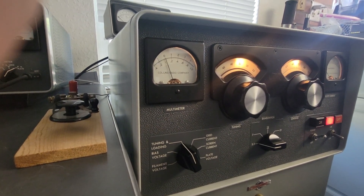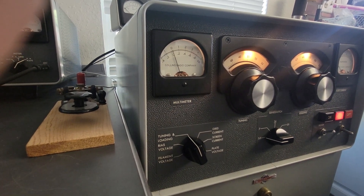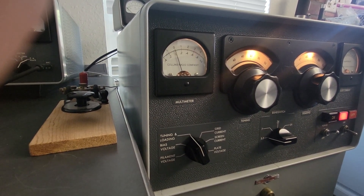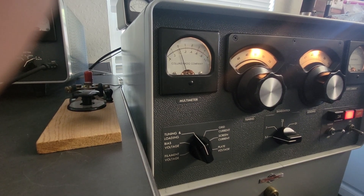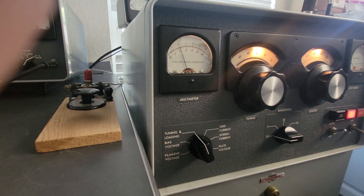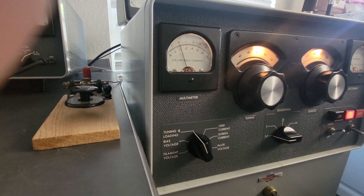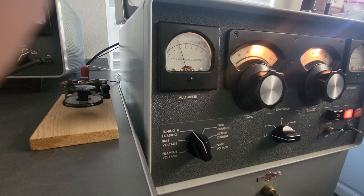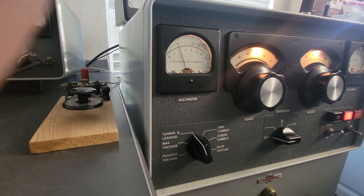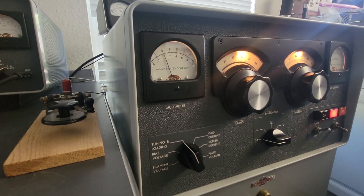The way that you would tune this is CW — key it down and your target is zero. You adjust the tune and loading until you get back to zero. If you do that on this one or any other one I've ever worked on, you won't be in tune. So that being said, you can go in there and realign that circuit, which is what I'll probably do.